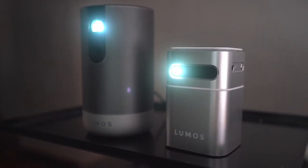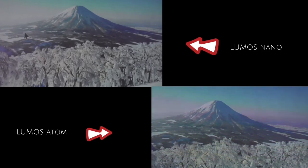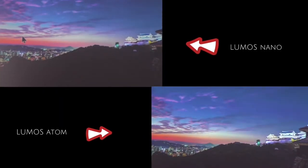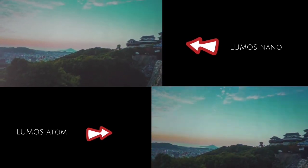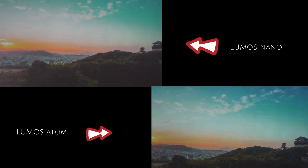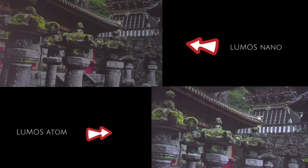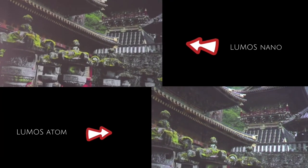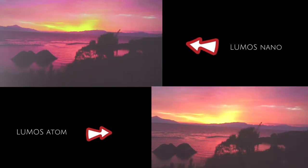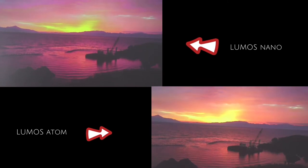We also compare the Lumos Atom with its predecessor, the Lumos Nano. The Lumos Nano has a native 480p and 1500 lumens — specs-wise, it is lower compared to the Lumos Atom. In terms of colour and sharpness, the Lumos Atom has a clear edge from these videos.